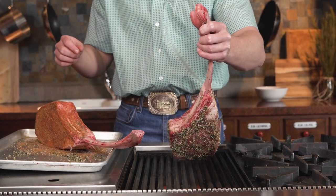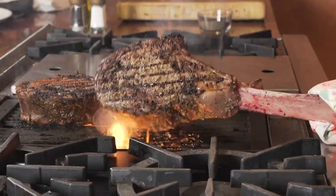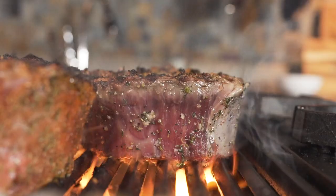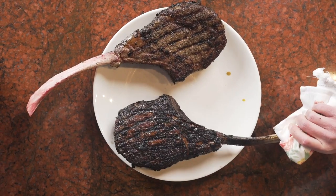To cook these steaks I sear them on a really hot flame to get that nice crispy exterior. I like the tomahawk steak because it is real filling, real juicy, and just the way it comes off the grill when you're searing it is just something else.